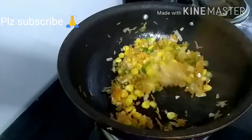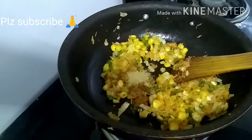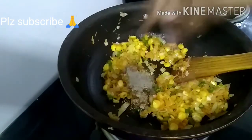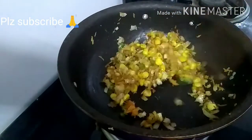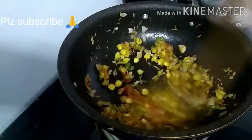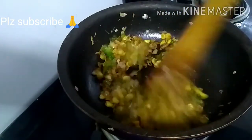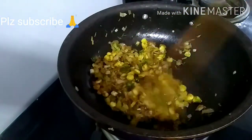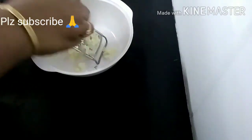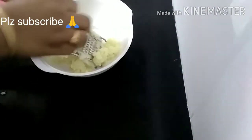Add 1 tbsp of salt, add 1 tbsp of garam masala, add 1 tbsp of jeera powder, add 1 tbsp of chat masala, add 1 tablespoon of pepper powder, add 1 tablespoon of red chili powder.